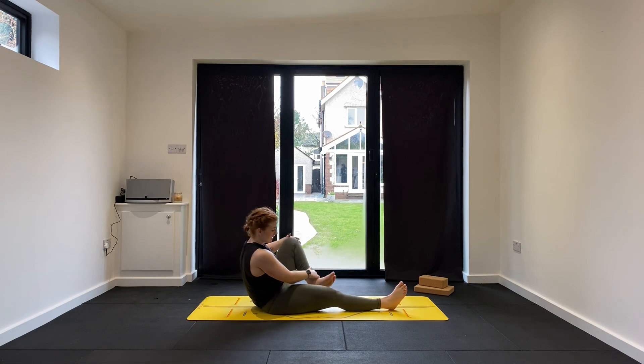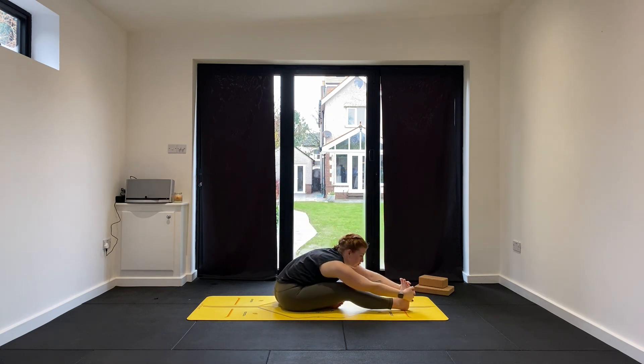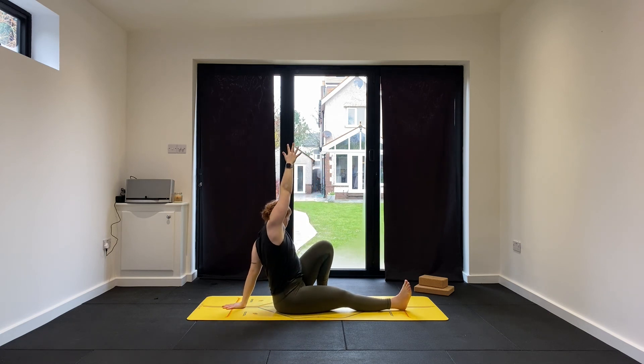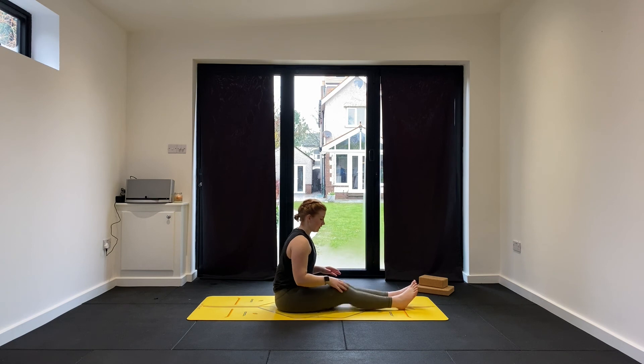Try not to use the block for these next two postures if you can. Bring your left leg in, open it out to the side. Flex the toes on that extended leg. Breathe in, lift up. Exhale, fold forward and push your left knee down — Janu Sirsasana A. Hold for three... for two... last one. Breathe in, lift the arms up. Exhale, swivel — turn around to face that knee. Bring the sole of the foot down, reach up. Exhale, hook over, twist to look back — Marichyasana C variation. Hold for three... for two... one more breath. Inhale to look forward, exhale to release. Give those knees a little bounce out on your mat.